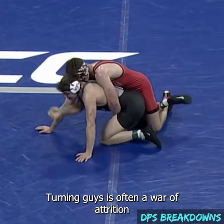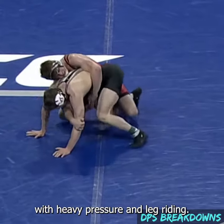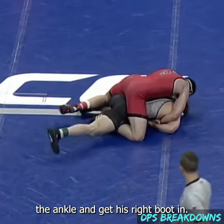Turning guys is often a war of attrition, and Trumbull does a great job wearing people down with heavy pressure and leg riding. Here he'll secure a cross wrist, hook and elevate the ankle, and get his right boot in.